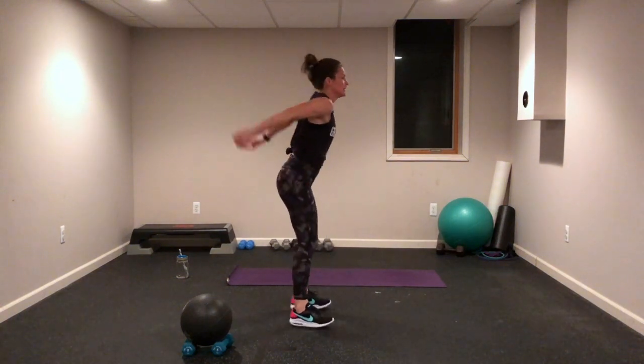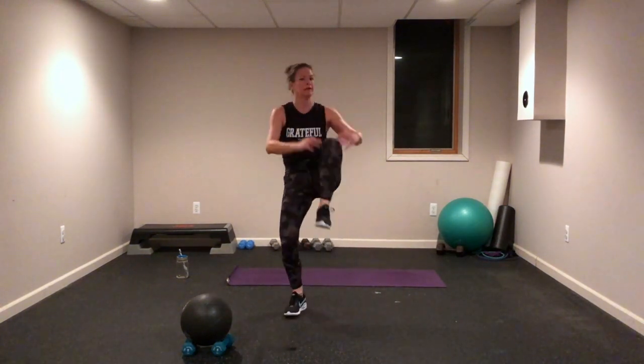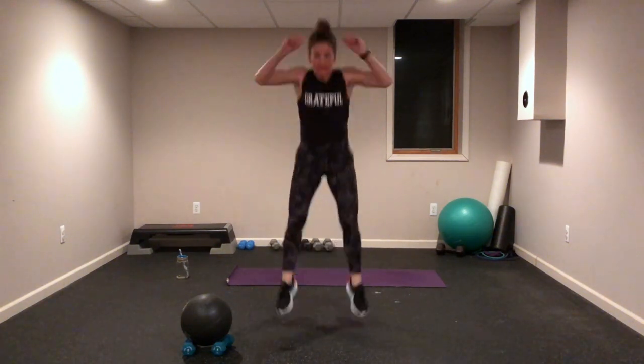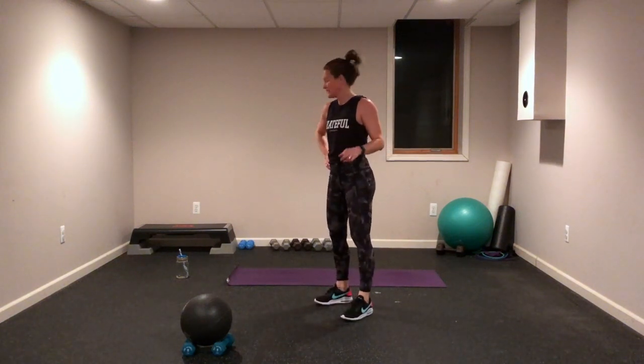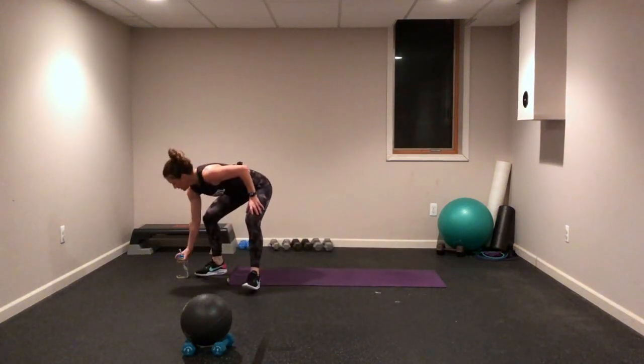Number eight: tuck jumps! Knees up — right here, let's go. Up and in, up and in. Breathing, focus, all the way to the end. This is yours — breathe through it, come on, go, go again. Almost there. Good job — you have 30 seconds to recover. Drink your water!